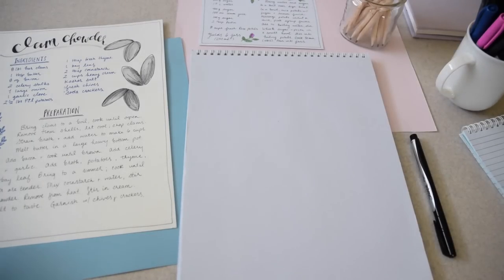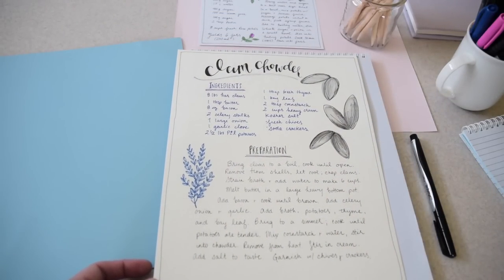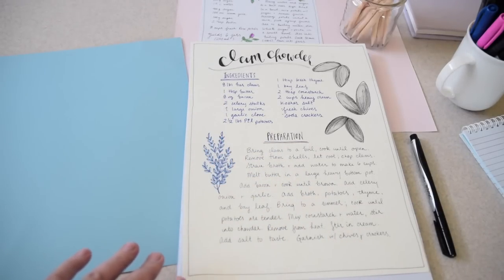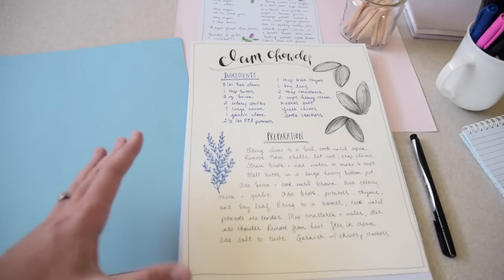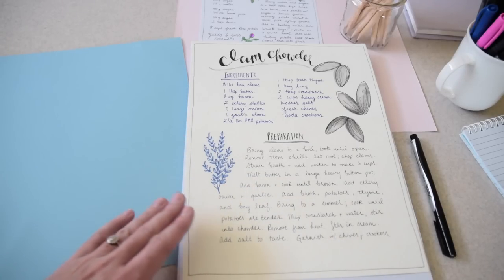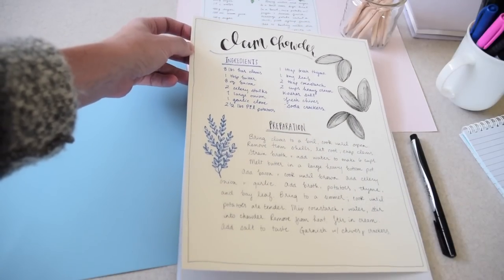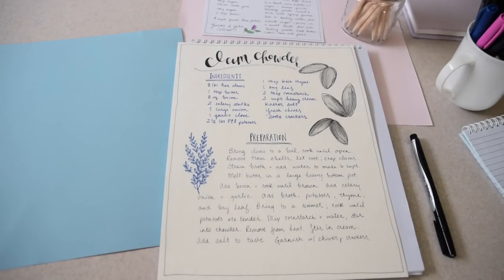This week is part two of recipe illustration, and we're focusing on the more text-based recipe — getting into the real heart of the recipe, which includes not only the ingredients but all the directions and preparation method. This would be more appropriate for including in a recipe binder. It still comes off as a piece of artwork. I illustrated this clam chowder recipe this week to act as my example.